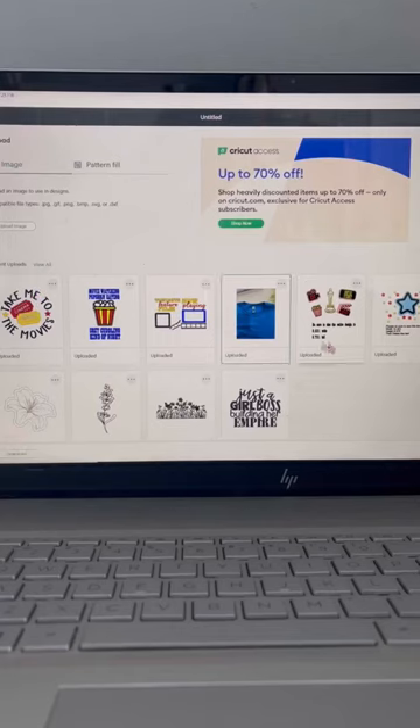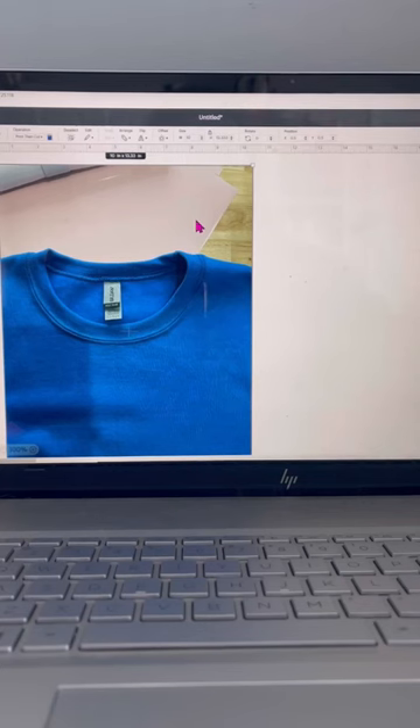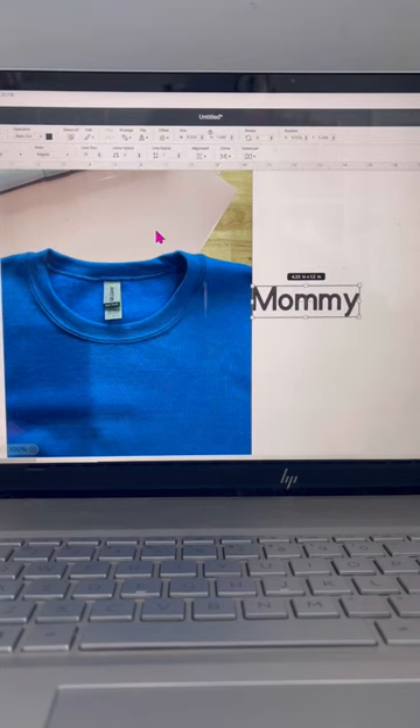Take a picture of your sweatshirt straight over the sweatshirt. Put it into your Design Space canvas and then enter your text. Choose whatever font you want to use.